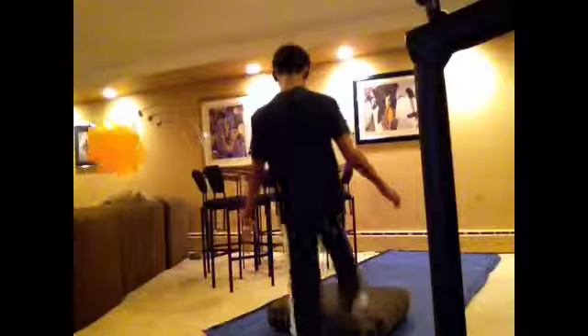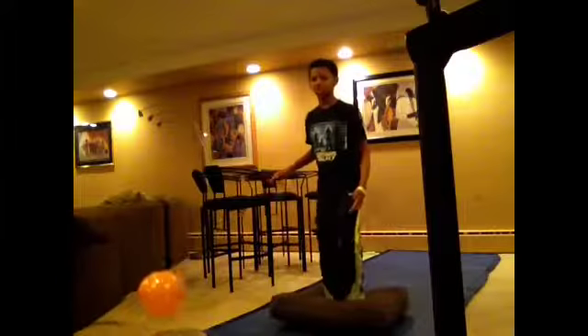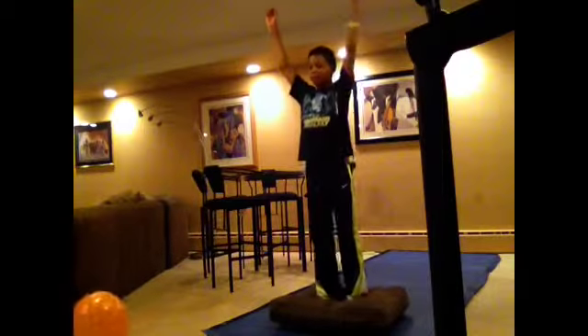For the end-of-workout trick, I'll do a back tuck off the cushion. Here you go. There you go. Bye!